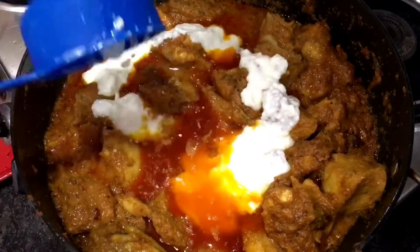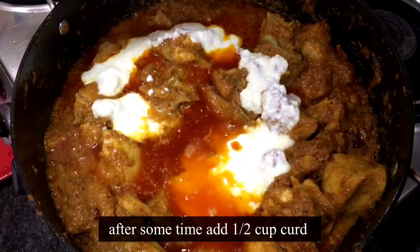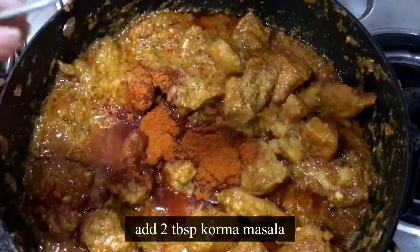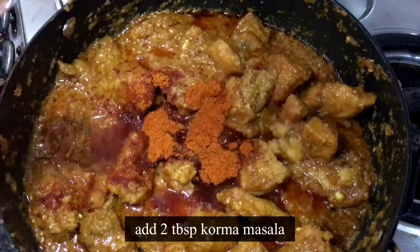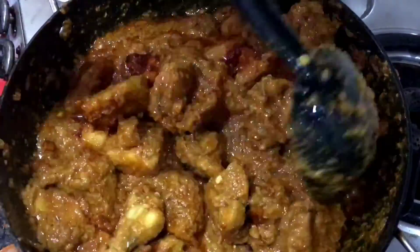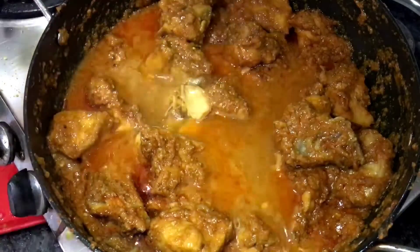Add 2-3 grams of dhania powder and mix it well. Add some water and put it all together. Add 6-3 grams of dhania powder and mix it well. Add some water.